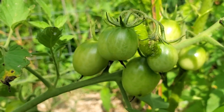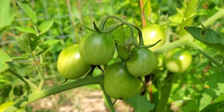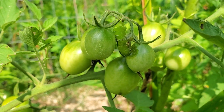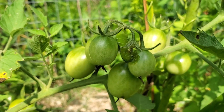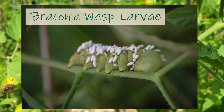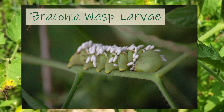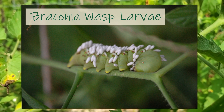Now one thing I do look for when I see a creature like this one — these tomato hornworms get attacked by the Braconid wasps, and those wasps will inject their larvae into the caterpillar, which effectively kills them. Because what happens next is the larvae emerge from the caterpillar, and they are pretty much paralyzed, and it's part of that reproductive cycle with those wasps.